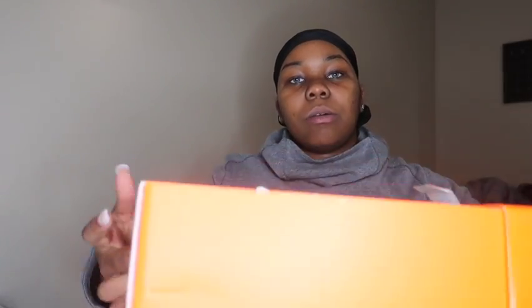Here's your box. I pulled out the paper on the inside. I don't have the shoes in there because I was about to put them on — I was like, come on, let me do a review real quick. But yeah, here's your box. I don't think it's special.